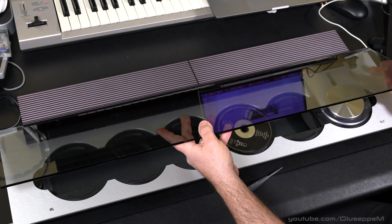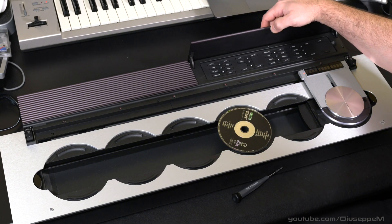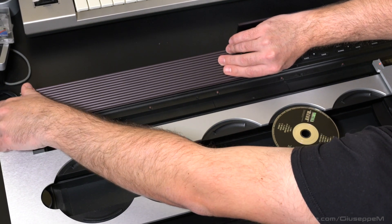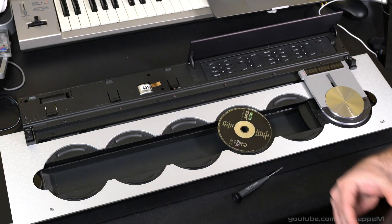Remove it and put it somewhere safe. This is the control part. In order to remove this aluminum plate, you need to push toward the left, and with your left hand you lift it up.